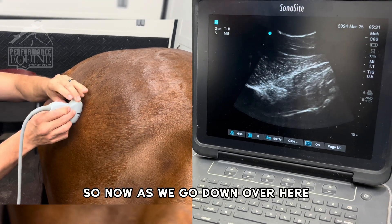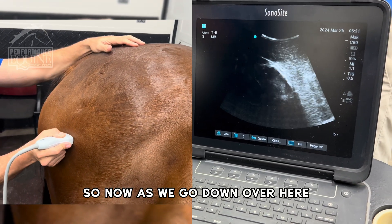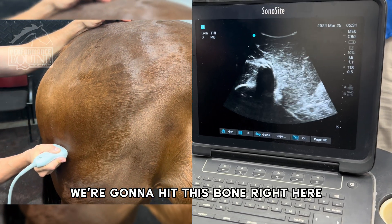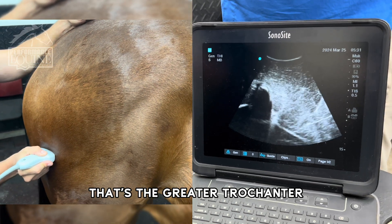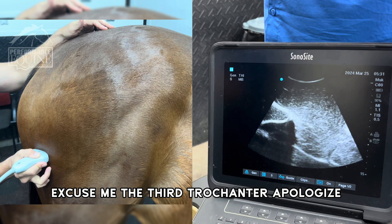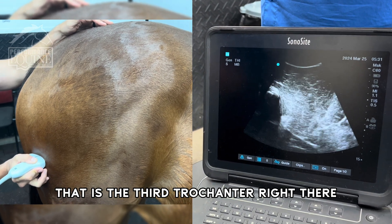As we go down over here, we're going to go down the femur and hit this bone right here — that's the greater trochanter. Excuse me, the third trochanter. I apologize — that is the third trochanter right there.